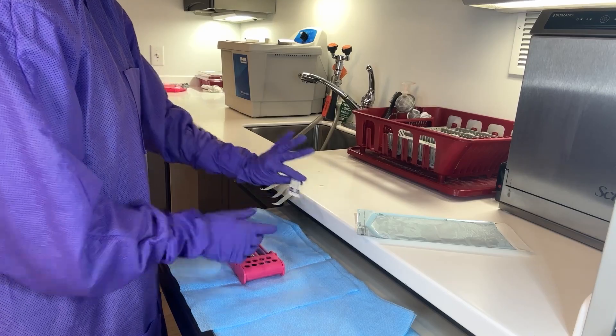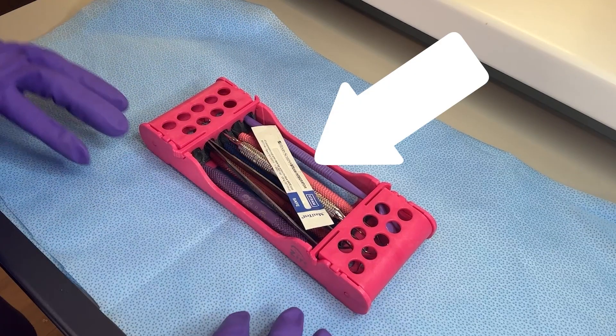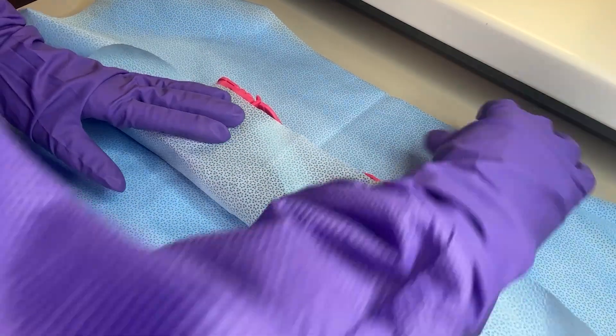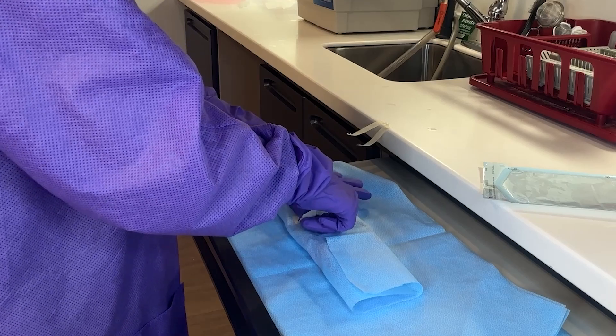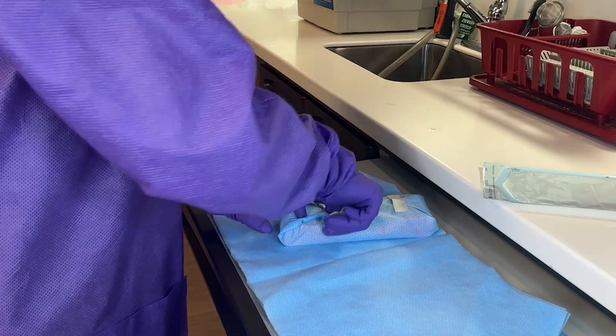An essential component of the packaging process is the use of chemical indicators. For packs that are wrapped, indicators are placed inside the packaging and on the outside of the package. These will change colors when exposed to specific sterilization conditions.